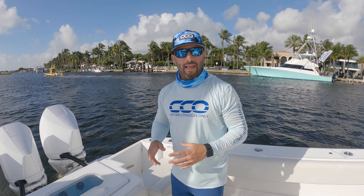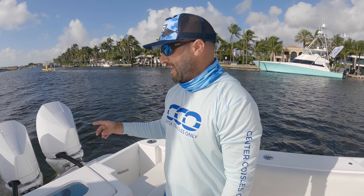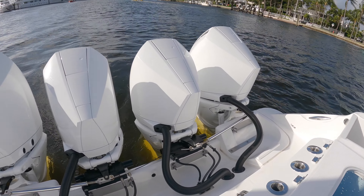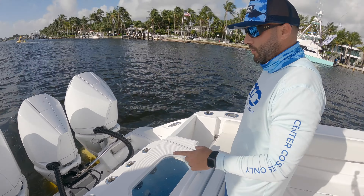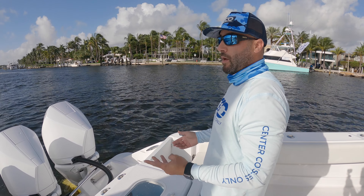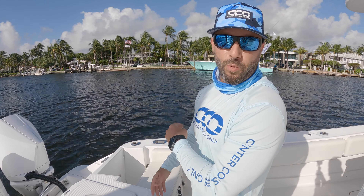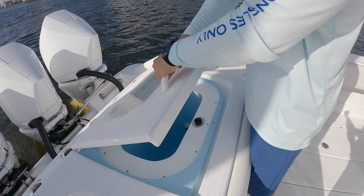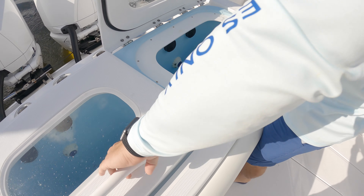We're standing aboard an HCB 42 Siesta and we're going to take you on a quick tour of this boat, starting at the 450Rs by Mercury Racing. These are unmarked but they are 450s. This is a 24,000-pound boat and they push it at around 70 miles an hour. Cruising speed optimal cruise is actually 52, so quite fast, and they burn around 0.7 miles per gallon at that speed — quite good considering the amount of power you're getting on the 450s and the weight you're pushing around.